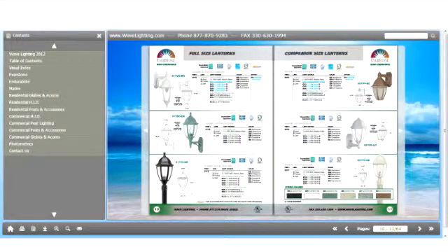As you can see, we are now looking at the Everstone 21 series catalog pages.